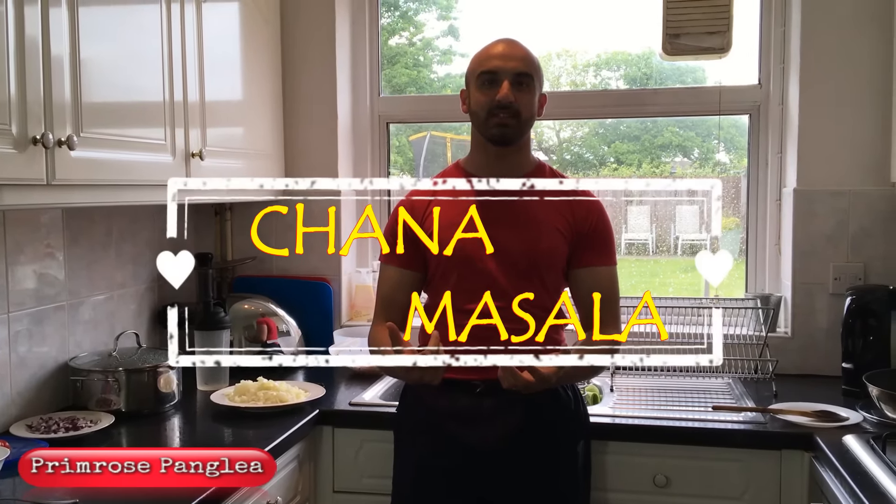Welcome back to the Master Chef. I've been showing you a couple of meat dishes, and a few people messaged saying I've forgotten about the vegetarians — I haven't! Today I'm making a vegetarian dish: chana masala. Chana masala is basically chickpeas, or garbanzo beans. I'm using a tin of chickpeas because they're already soft, so it doesn't take a long time — you don't have to soak them. I've already drained and washed them.